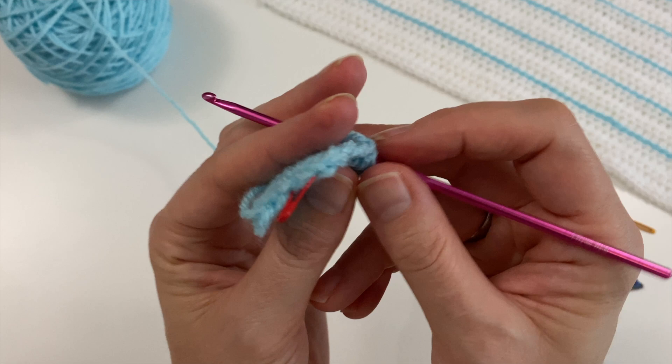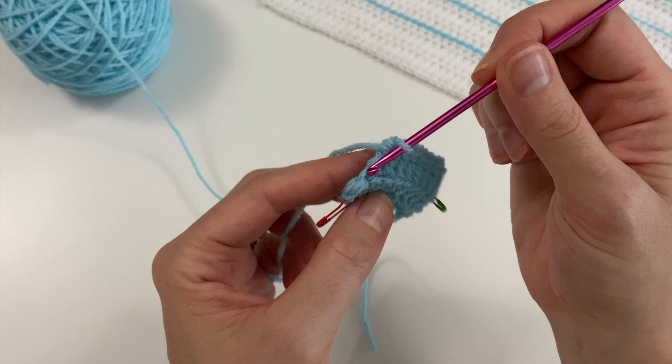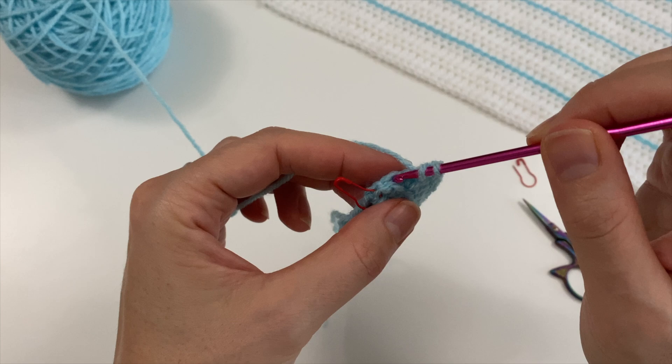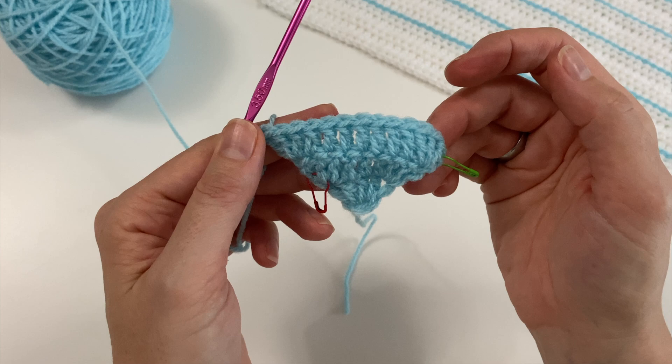When you're in this position, you might think the last clear V on top of your work is where you do your three — but it's not. It's the one that's sort of lying towards the front. If you remember that and use the stitch marker trick for maybe one or two rows, you will start to recognise the location where you have to do that increase quite easily.